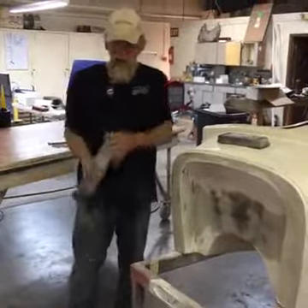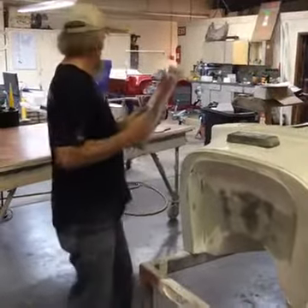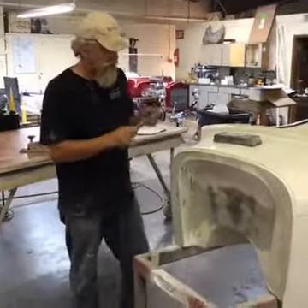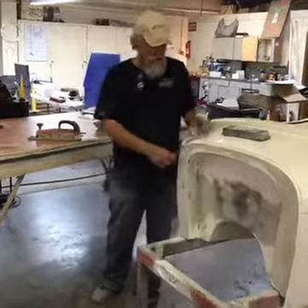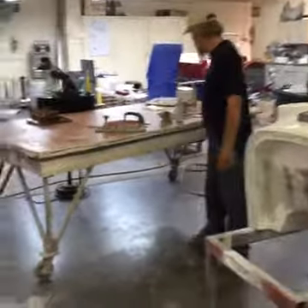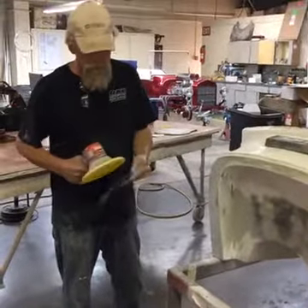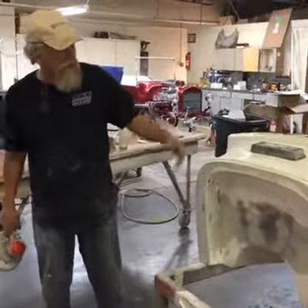Everybody's probably familiar with an aerofile. I've got some aggressive — this is 36 grit, and it's aggressive. If you're using a cheese grater, you're serious — you're in the beginning stages of creating something. There's a stage in the Bondo where it's not real hard but not super soft, and you can actually cheese grate it and it comes off like little shavings. My favorite tool is the Mud Hog. I use Velcro paper — this happens to be 40 grit. I'm going to put some Bondo on here and while it's drying I'll go over a few more things.